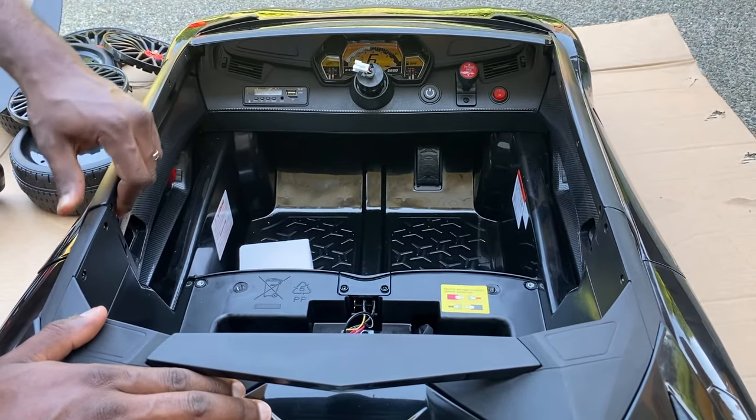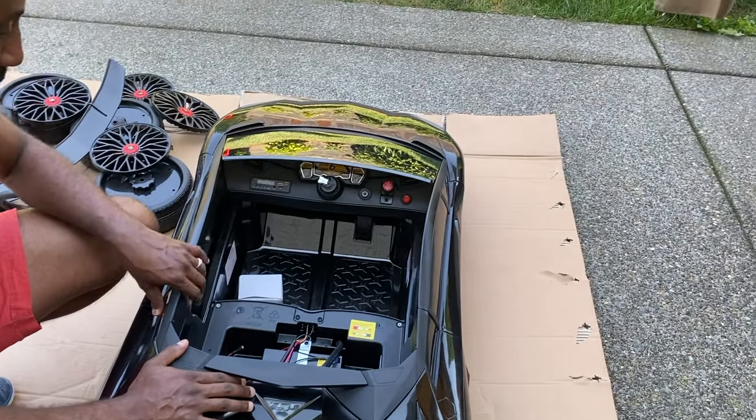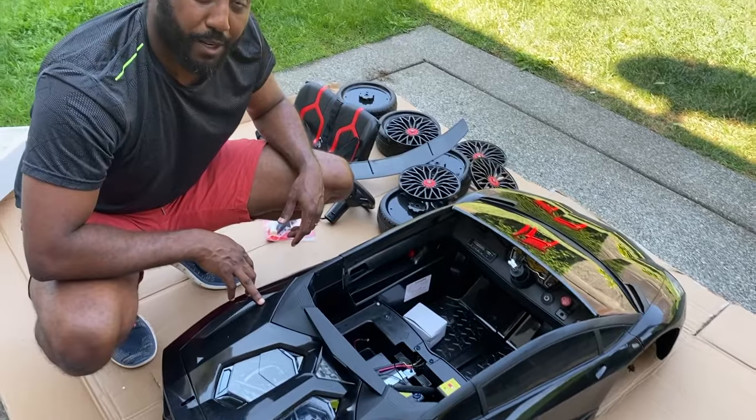It looks like it opens but it doesn't — no, it doesn't open. Anyway, let's set it up and see the final product.